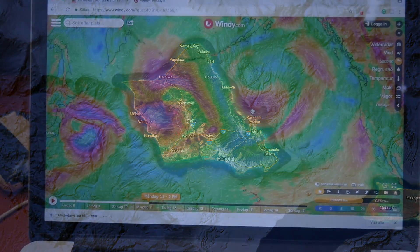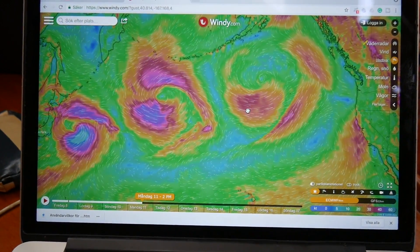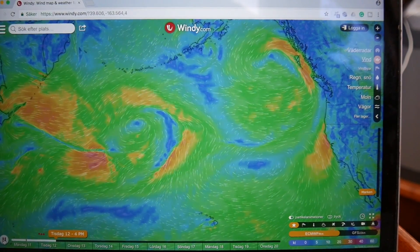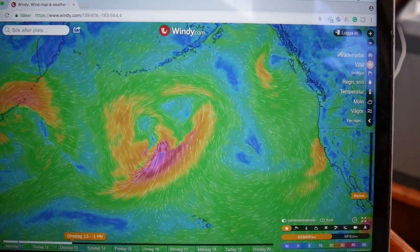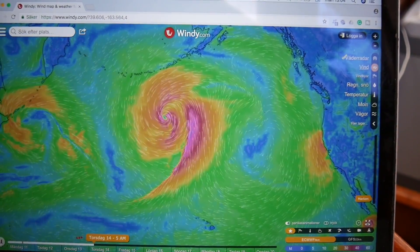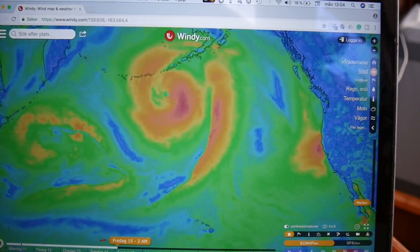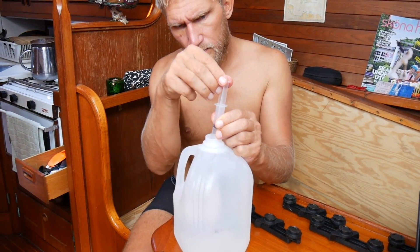Our departure to Alaska is closing in and we check the weather several times a day to see how it develops and to determine a day to set sail. So far there have been strong gales and even storms coming in from the west. The Pacific high hasn't been very stable, and while waiting for the weather to improve we continue to prepare the boat.